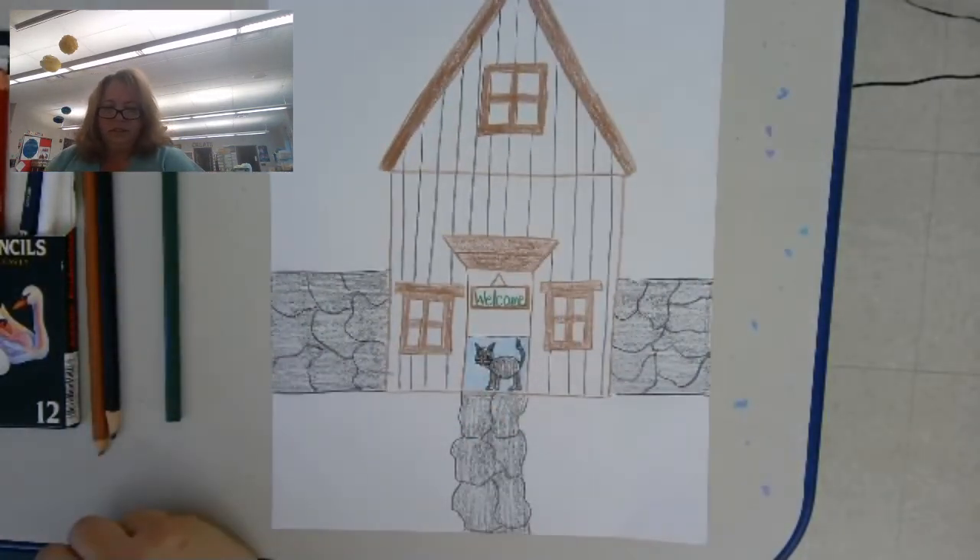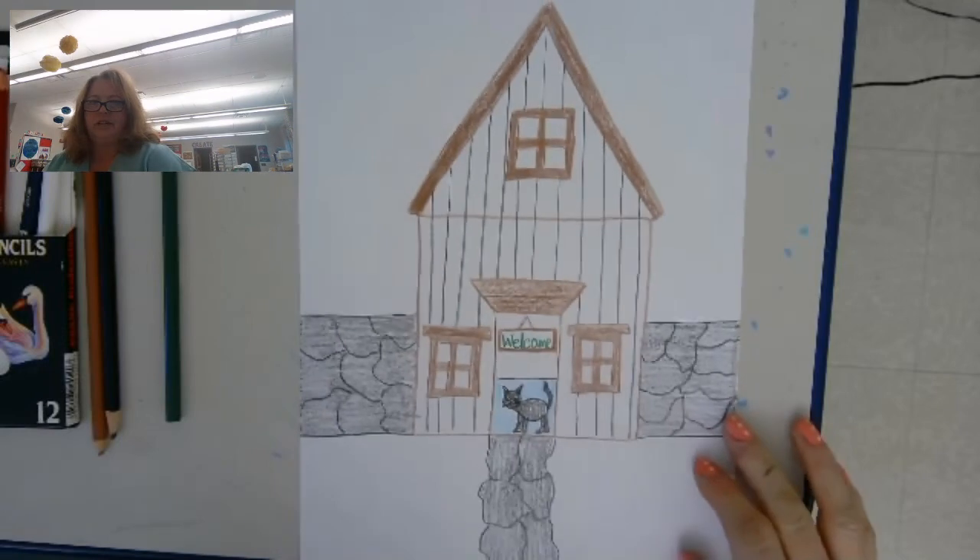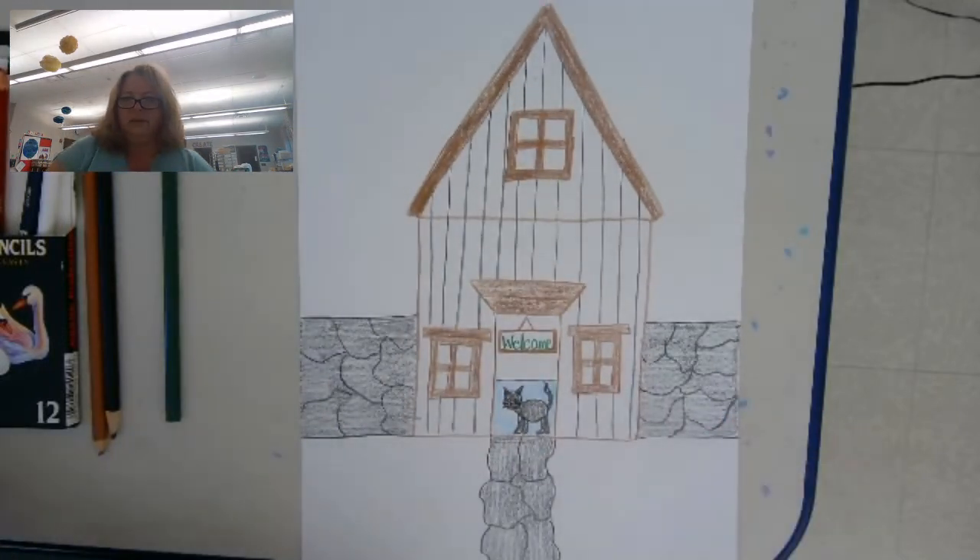Okay, and that's all we're going to do for this week. Next week we will work on finishing our picture. I will see you then.